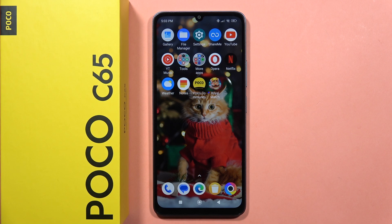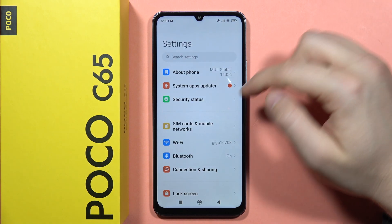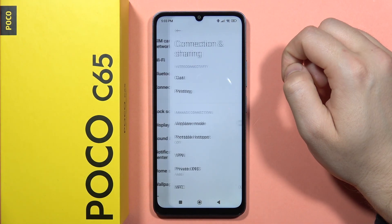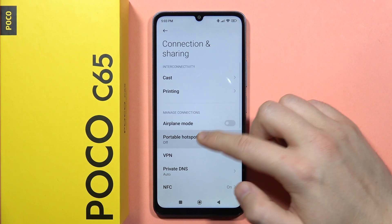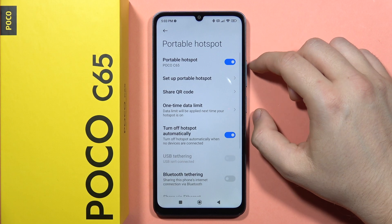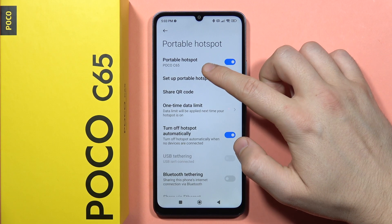To turn on and set up the portable hotspot on your Poco C65, first open the Settings, then scroll down and go into Connection and Sharing. From there, go into Portable Hotspot and turn it on by tapping on the toggle switch.